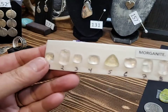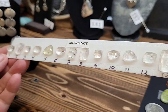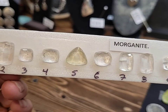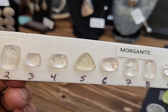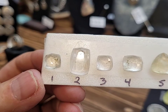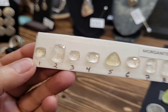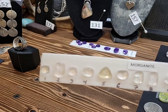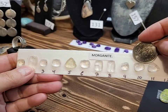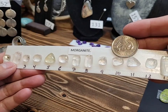I have some morganite, and there are some inclusions which I don't mind. You can see one in number seven there. Number four has a little bit of a hoe stone. Number one actually looks like it has a piece of gold in it. I'll get a quarter to show you the size — they're not very big, but again, would make a beautiful ring or a pendant.